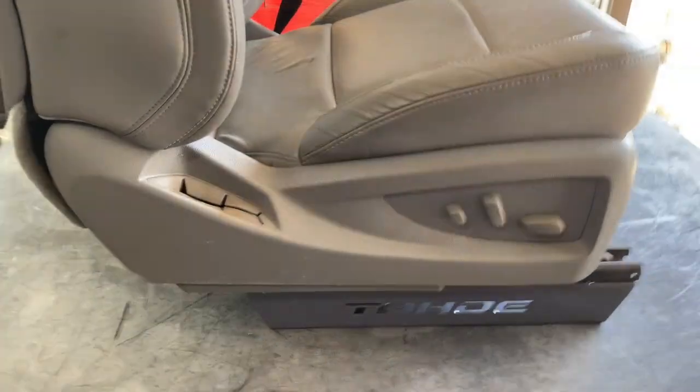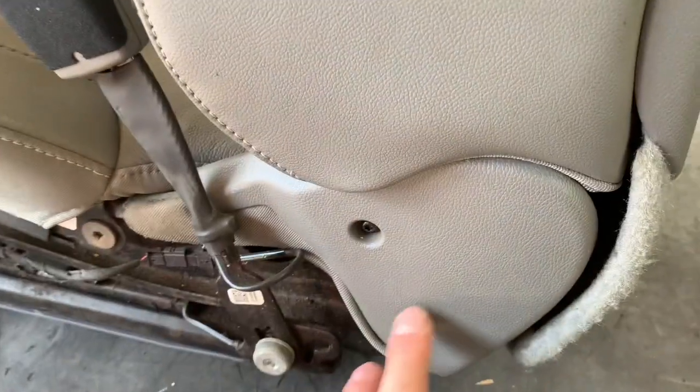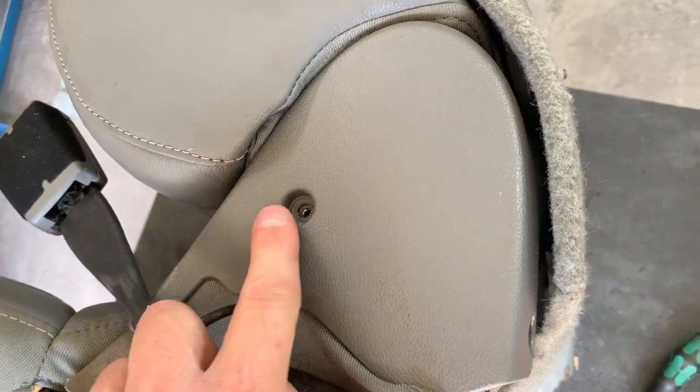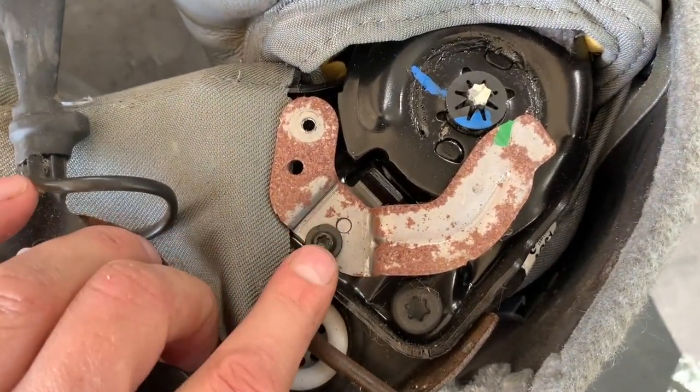Let's go ahead and pull the seat out of here and show you how to do the mod. I got the seat up — first thing we want to do is take this cover off. We're going to take this plastic cover off, that's just a torx on this one, same on the other side, I think like a T15. For the inside we got one torx here we're going to unscrew, and then one back here.